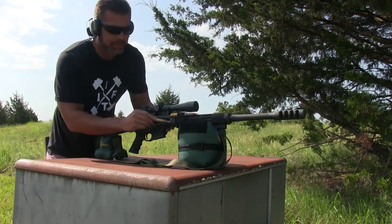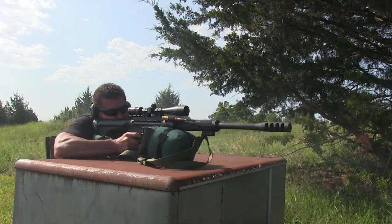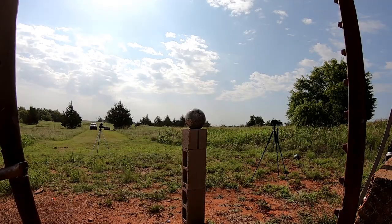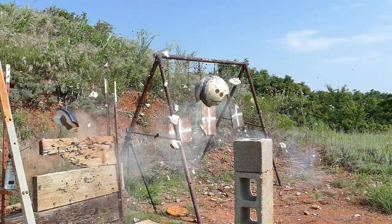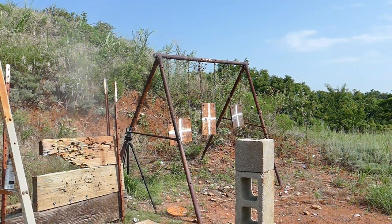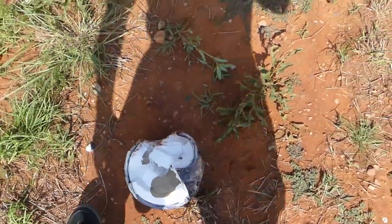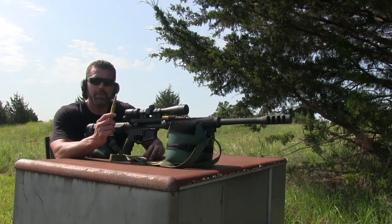First up we got the PMC Bronze full metal jacket. It didn't explode like I thought it would, but looks like it pretty much just blew it in half. Looks like it may have broke along where it was already cracked.